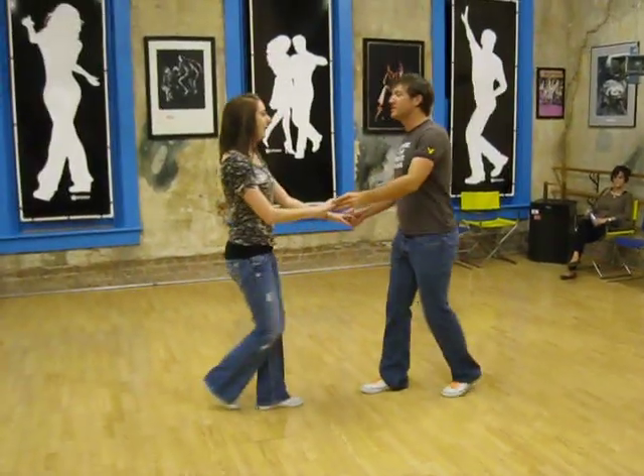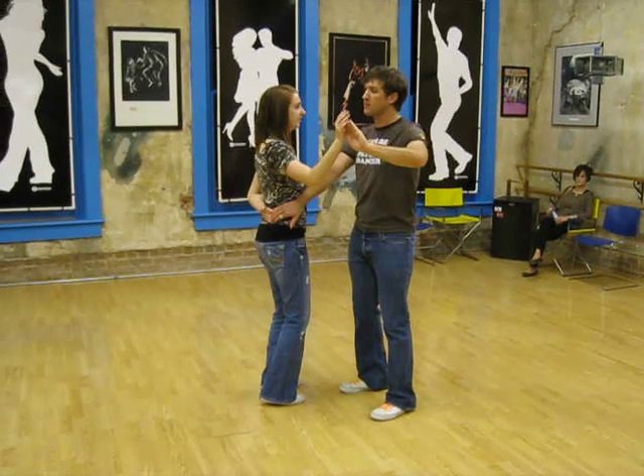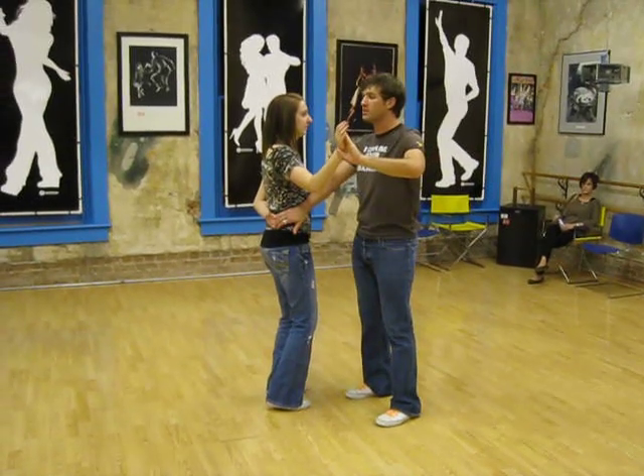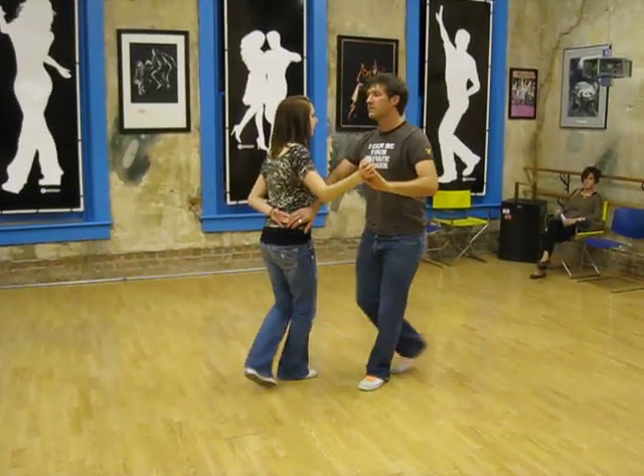Tonight in East Coast Swing class, we start with the top turn, triple step, triple step, and then before the girl gets a chance to step back into a rock step, we're going to lead her to the side. Step and step, step and step.